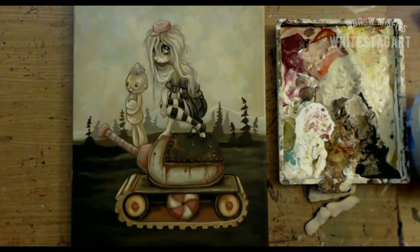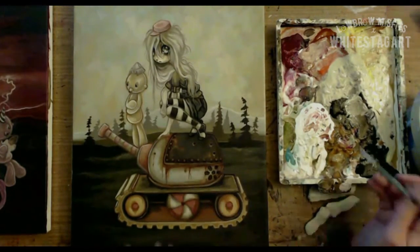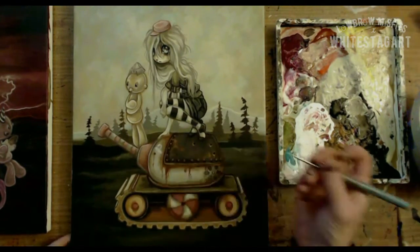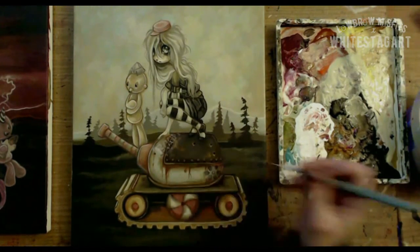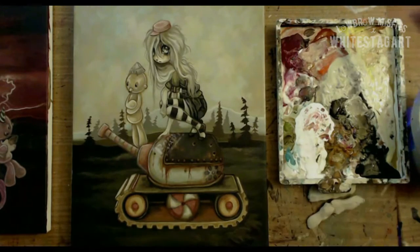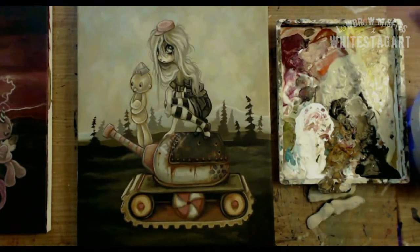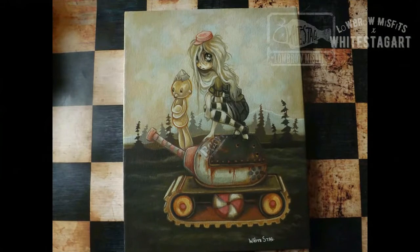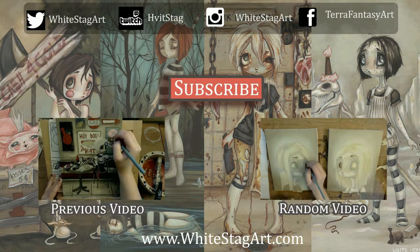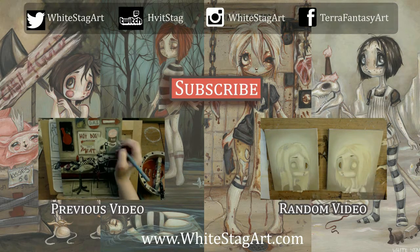I thought you guys might like to see that. Thank you guys for watching. I hope you guys like the painting. Feel free to comment — I like hearing from you guys if you have any ideas for videos you'd like to see. You can find me around on social media; I have the links down in the description as well as the stuff at the end. I made a new outro which I was really excited about — I got to play around in Adobe After Effects for the first time today and it was really cool. It's all flashy and crazy. But thank you guys for watching. Have a great night.